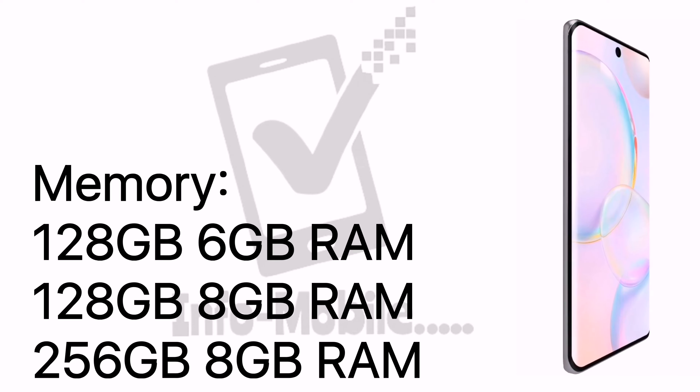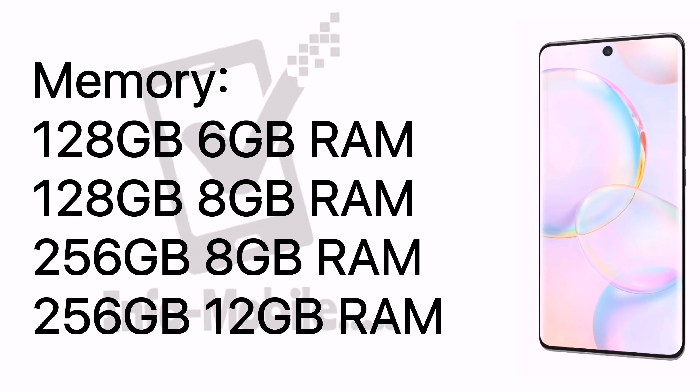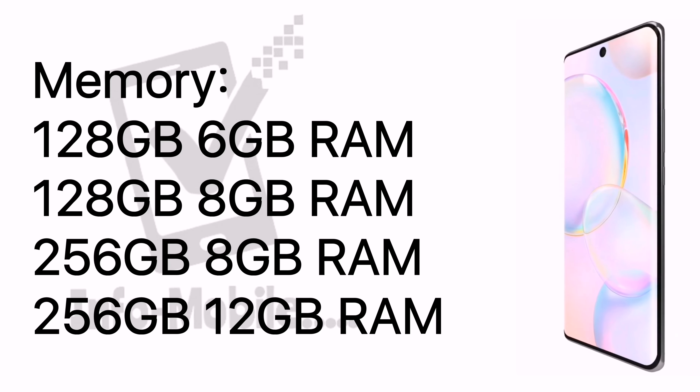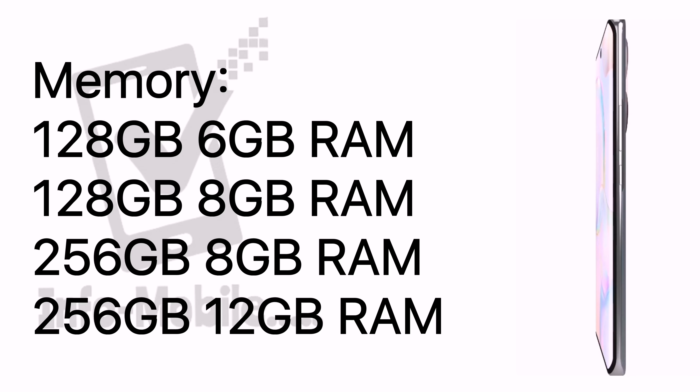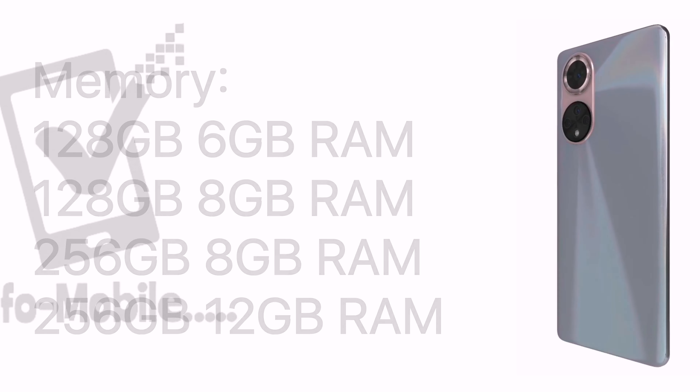The mobile memory comes in 4 different variants: 128GB with 6GB RAM, 128GB with 8GB RAM, 256GB with 8GB RAM, and 256GB with 12GB RAM.